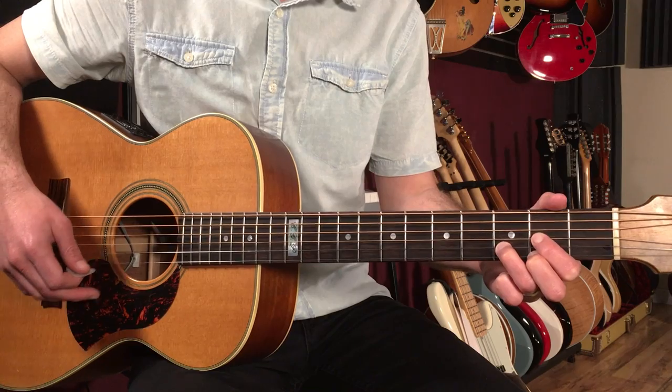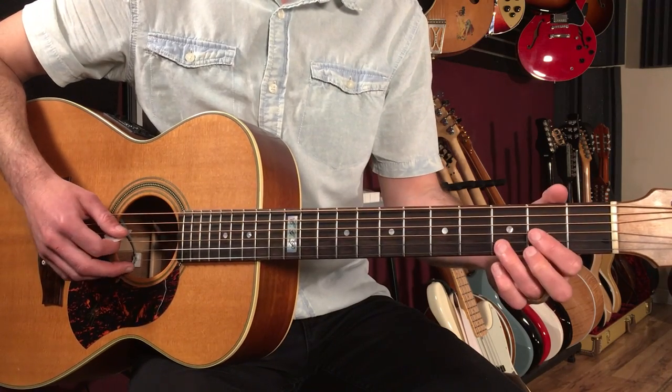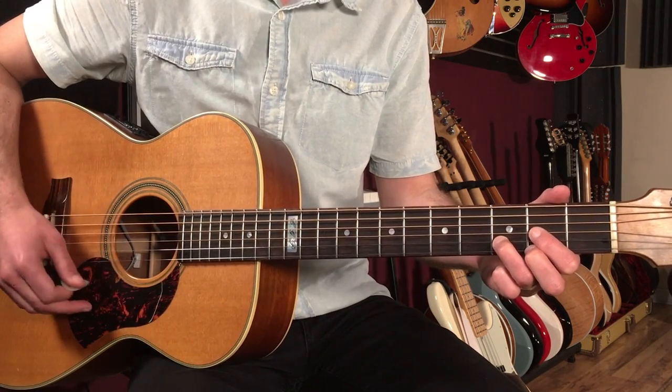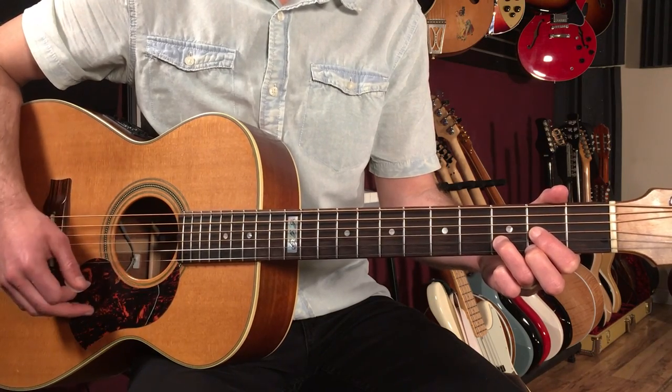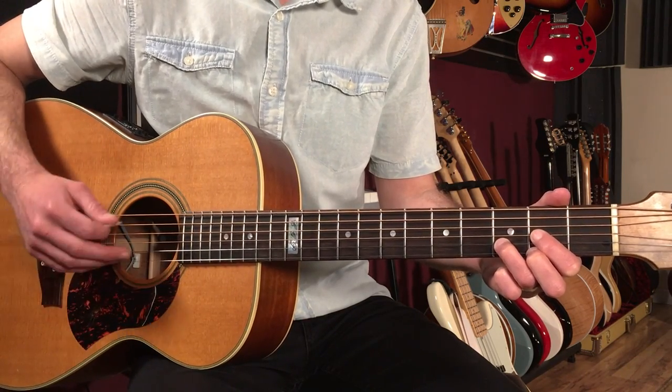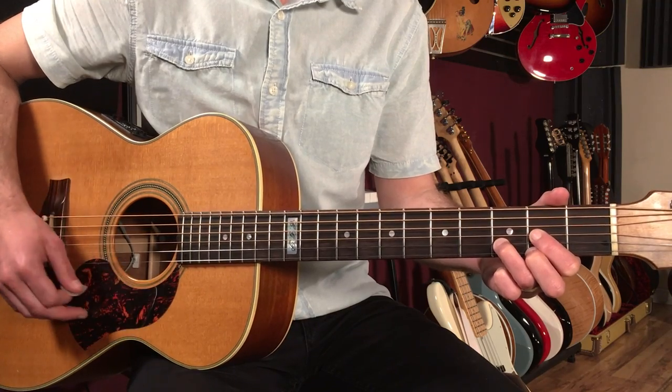That's a great sound. That's our intro — we're going to play that for four bars: one and two and three, four and... second bar... third bar... fourth bar.